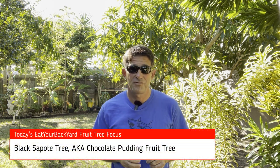Hello and welcome to Eat Your Backyard, my YouTube channel, where I tell you all about edible things. And today we're going to look at one of the most interesting and wonderful things in my backyard, which is the chocolate pudding tree fruit.